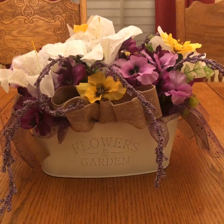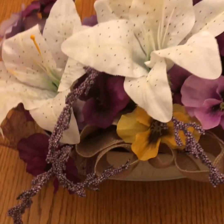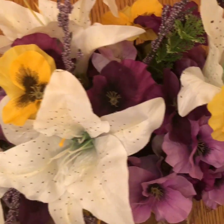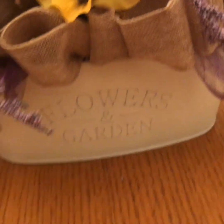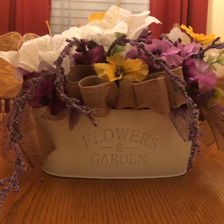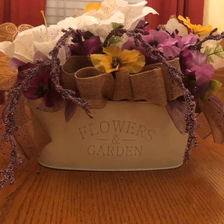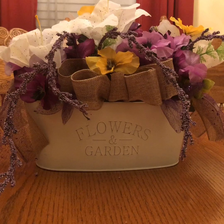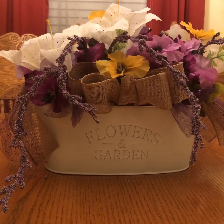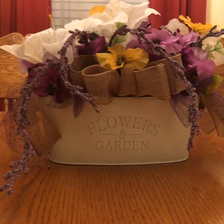So here we are, guys, with the finished project. I think it turned out pretty nice. I just love the colors of the pansies. This is just the top side of it. I hope you like it. And I also hope that if you're not subscribed yet, that you will subscribe. Hit that like button, and also if you tap the bell each time I upload a new video, you will be notified. I sincerely appreciate everyone taking the time. Please come back. Thank you.